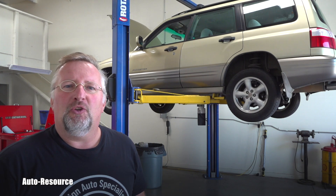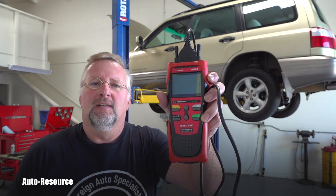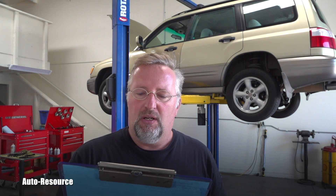This 2002 Subaru Forester came in for a check engine light and a detail inspection. I grabbed the scanner, hooked it to the computer, and found three codes. The first was P1137 — oxygen sensor circuit range or performance problem intermediate. The second and third were both P0133, O2 circuit slow response bank 1 sensor 1.